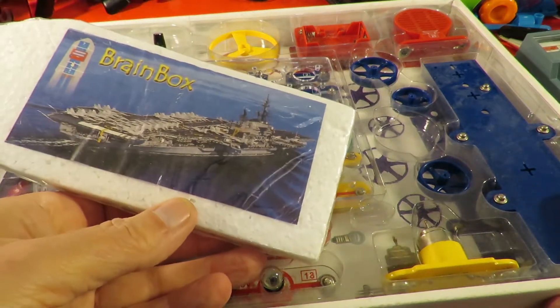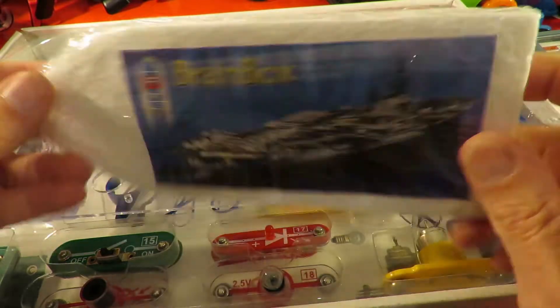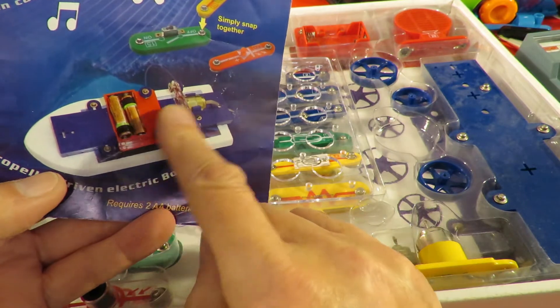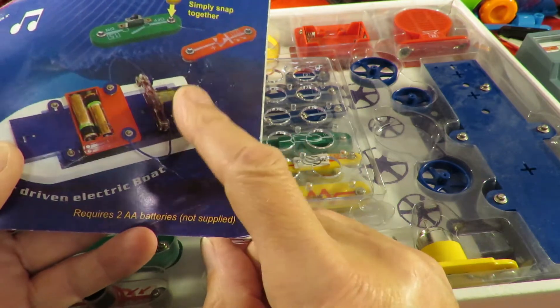I've got a bit of foam here. Picture of an aircraft carrier — it's not going to be quite like that. It's going to be like that. Battery box, electric motor, and propeller on a shaft, which we don't have.